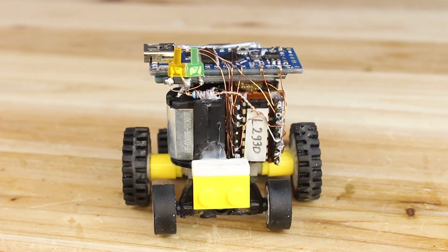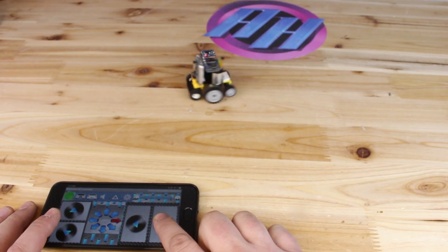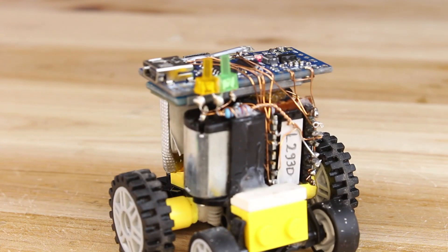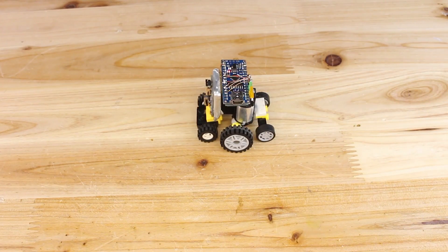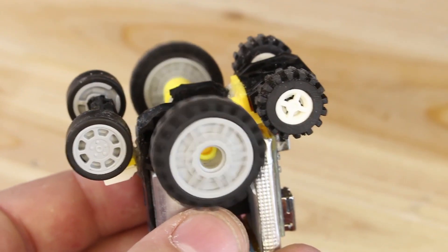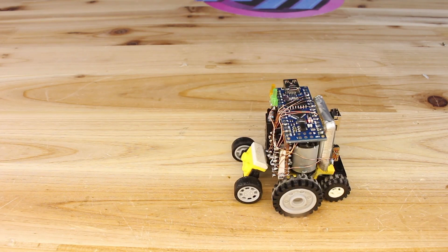In the end it turned out to be a super gadget robot which is Bluetooth controlled via smartphone. It has a rechargeable battery and an open source board, the Arduino Nano. I hope you liked this gadget — if yes, hit that like button. Thanks for watching.